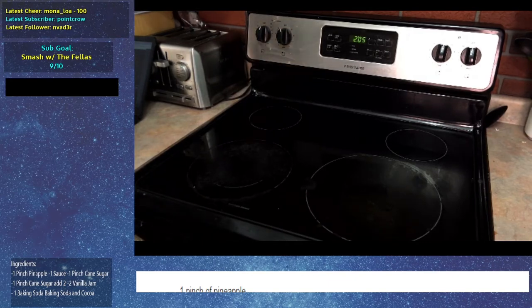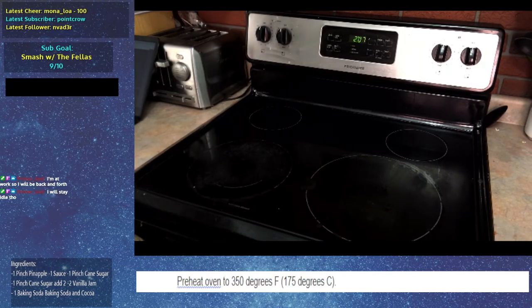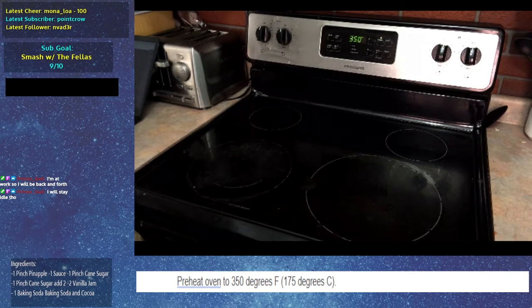Let's get started. The first instruction is preheat oven to 350 degrees Fahrenheit, so let's do that. Wait for the click — boom, it's preheating. That's preheat.